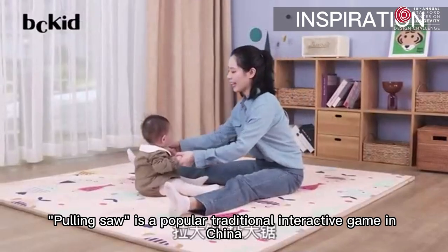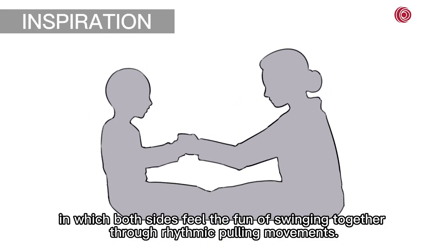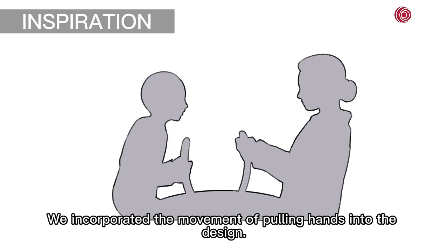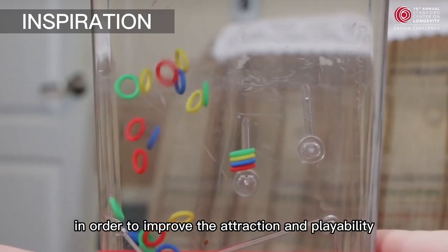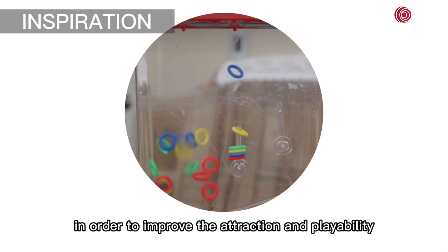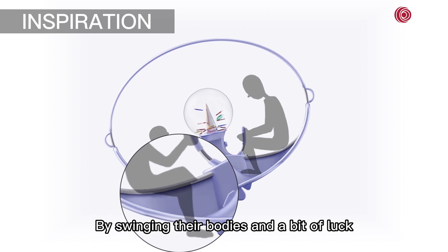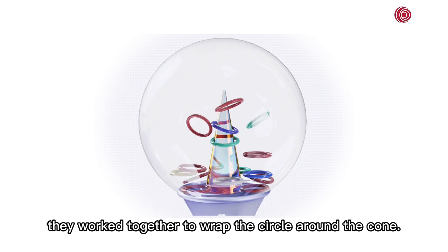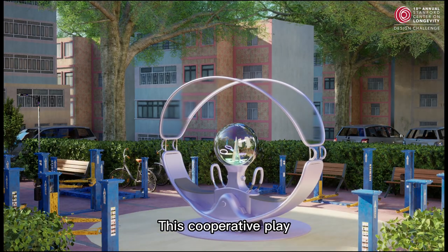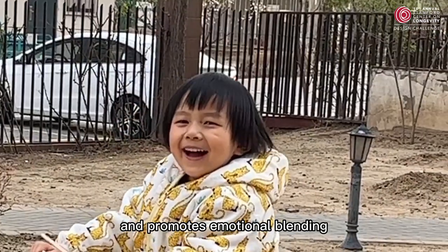Pulling saw is a popular traditional interactive game in China, in which both sides feel the fun of swinging together through rhythmic pulling movements. We incorporated the movement of pulling hands into the design, and in order to improve attraction and playability, it is combined with a ring toss game. By swinging their bodies and a bit of luck, they work together to wrap the circle around the cone. This cooperative play provides a new source of fun for grandparents and grandchildren and promotes emotional bonding.